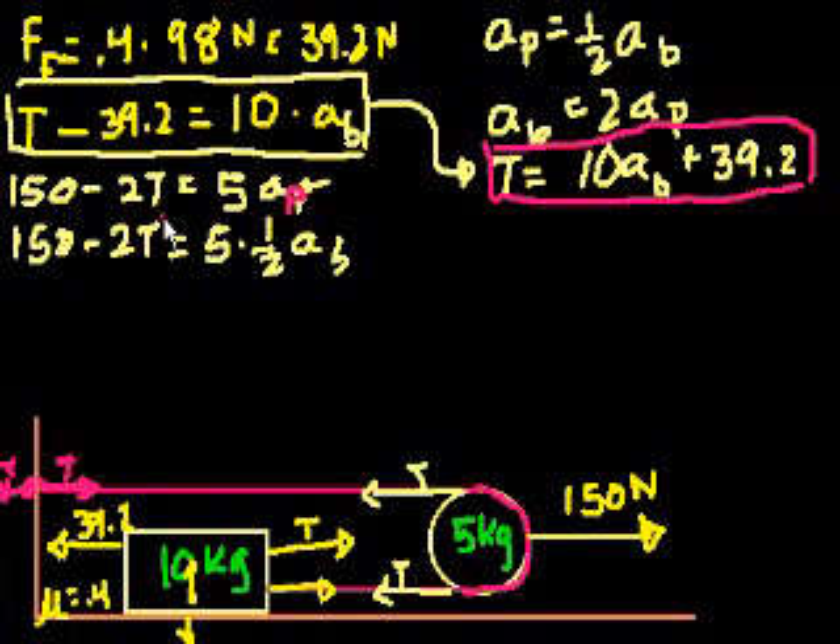At the very beginning of the problem, I had said the acceleration of the pulley is half the acceleration of the block. Because if this pulley moves an inch to the right, not only will the pulley move an inch to the right, but this length of wire will get an inch longer. Since the wire is a constant length, the other side will get an inch shorter. So the pulley is moving an inch to the right and this block will move 2 inches to the right. Whatever the velocity or acceleration of this pulley is to the right, the block's will be twice that.